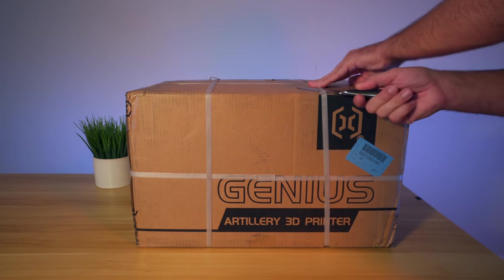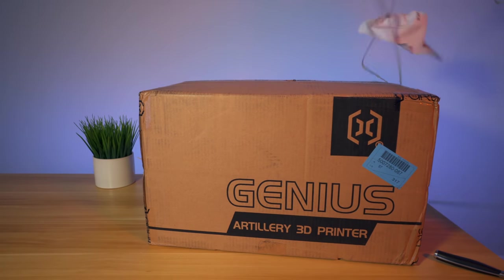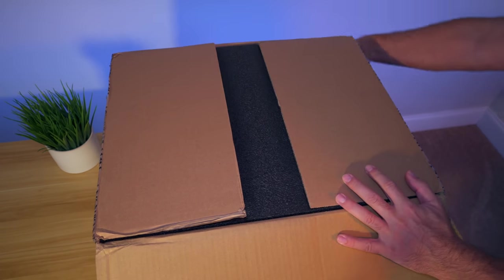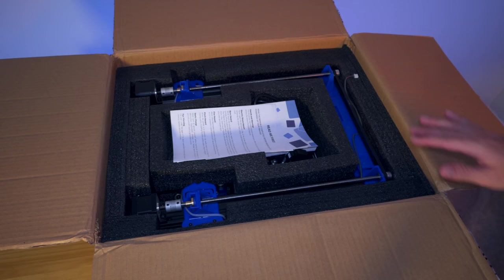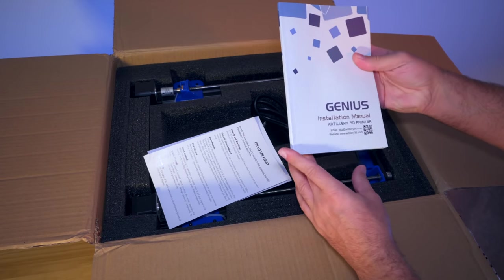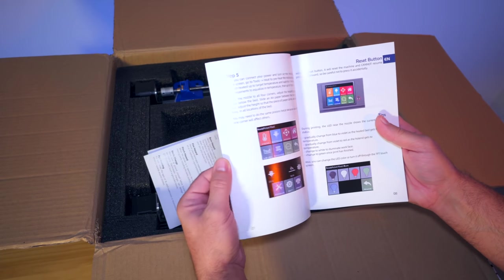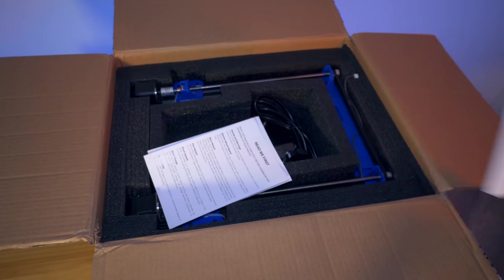Let's go ahead and cut these off. We got some Artillery tape. Nice thick cardboard. On the top, we have a nice foam pad, and this is what we're greeted with. It looks like we have a manual here - it says Genius Installation Manual, with very nice color pictures. And it looks like it has multiple languages - seven languages in this manual.